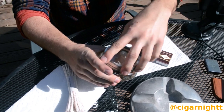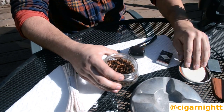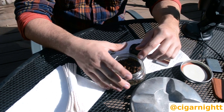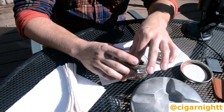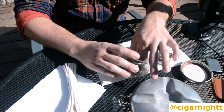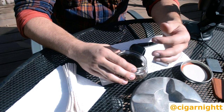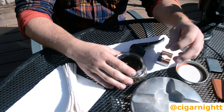First things first: you want to pack your pipe with relatively moist tobacco — not sopping wet and not brittle either, kind of similar to cigars in that way. You can touch this tobacco and feel the humidity. As long as you keep it in sealed jars, it should be fine.